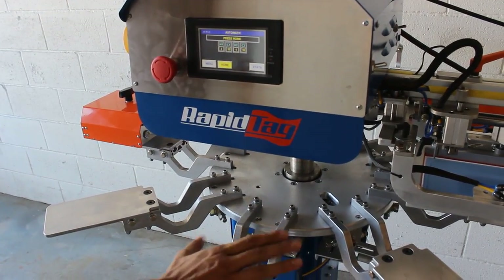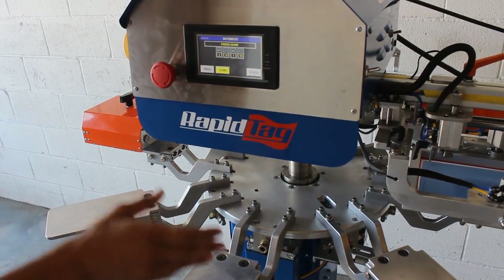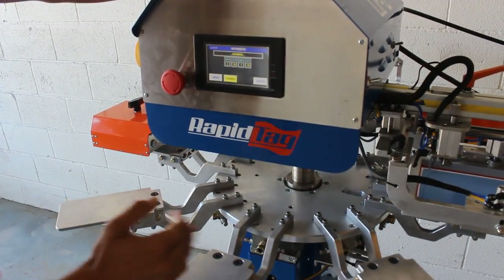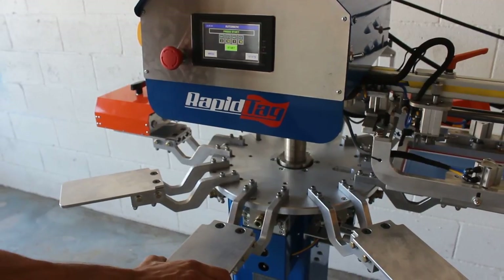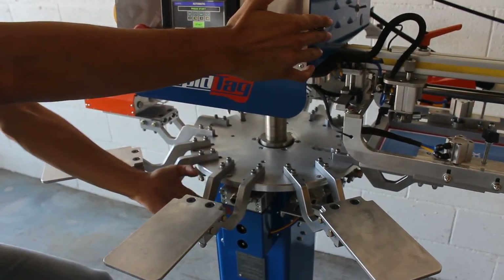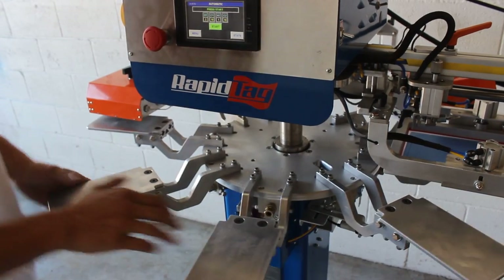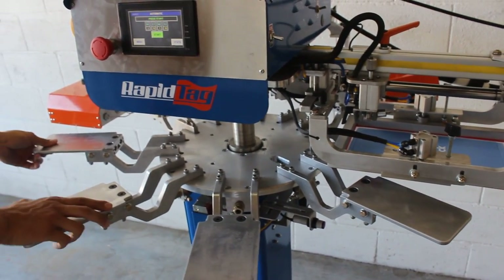Let's go ahead and talk about the registration block. This is what is going to make sure that your images are registered. Push home — it should bring your pallets right under the printhead. Once you're there, you can see it's nice and locked. You'll see the block going up and down, which is the indicator that it will be locked into place. Bringing it down will free the index, which will allow you to clean a screen or set up a job.